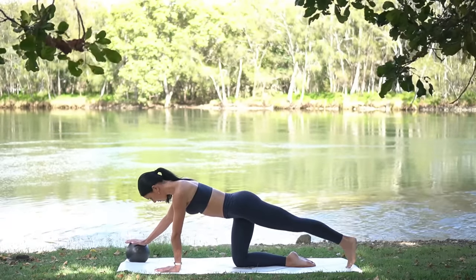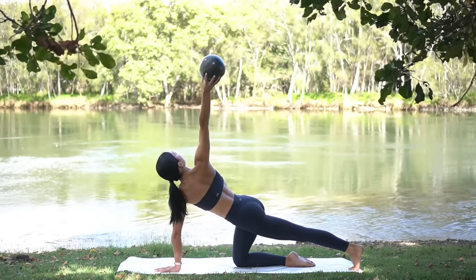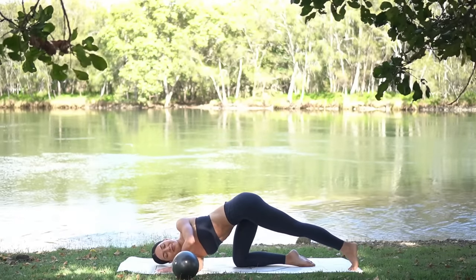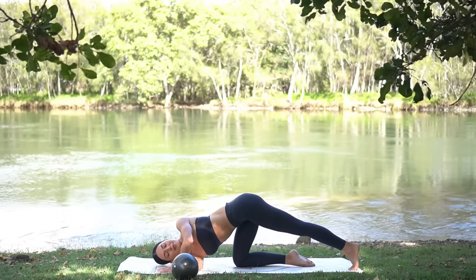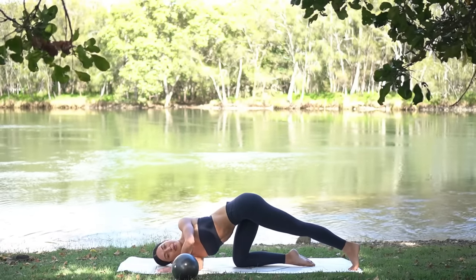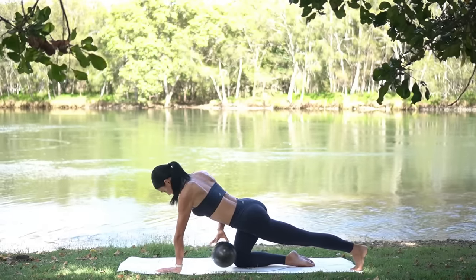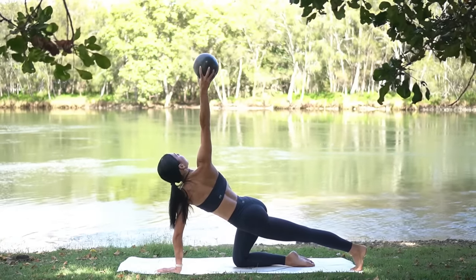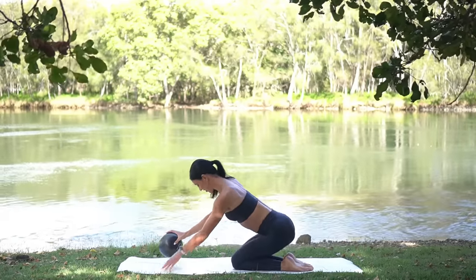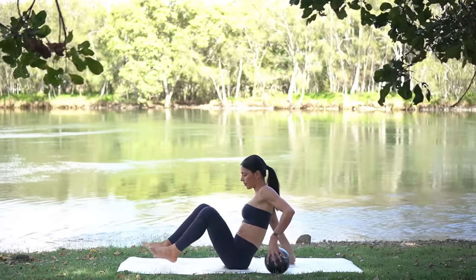Flex your left foot, place your foot on the floor. Inhale, reach your right arm up to the sky and exhale thread your arm through your left, pressing down onto your right shoulder feeling a beautiful twist. Then on your next inhale, reach your arm up to the sky — try not to drop the ball — and then exhale release. Well done!